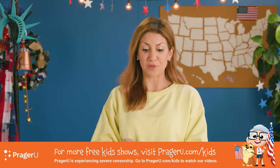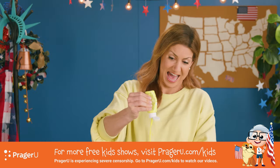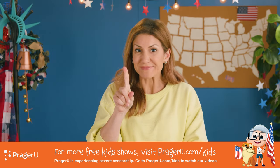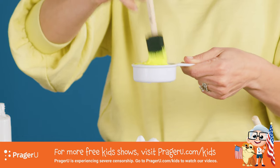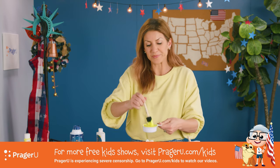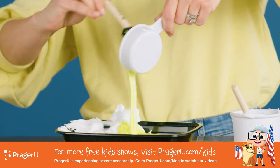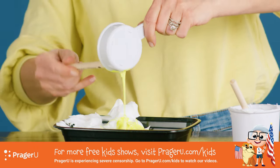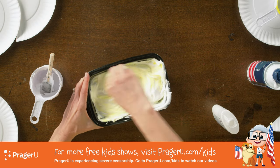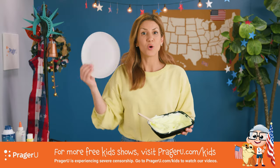Then add the glow-in-the-dark paint to fill the cup all the way up. Stir it up — you're mixing that glue with the glow-in-the-dark paint, because this is what's gonna make it stick to our moon. One guess what we do next — dump it in. Add it to the shaving cream and stir it all together. We're making our own puffy paint. Once you get it mixed all together, we're gonna paint our moon.